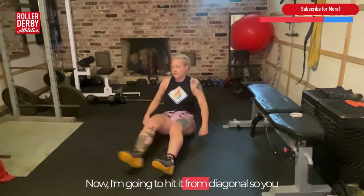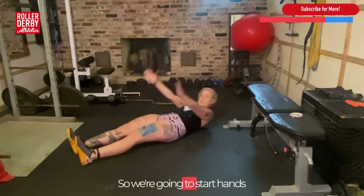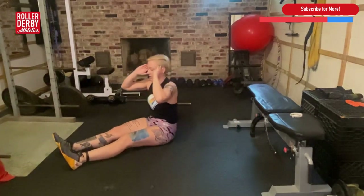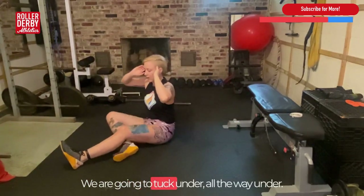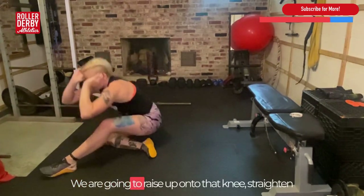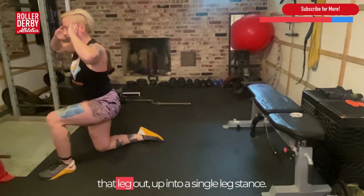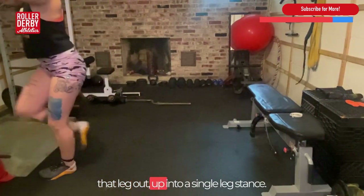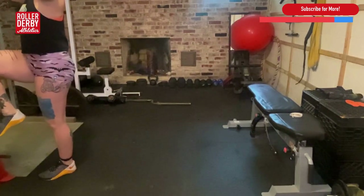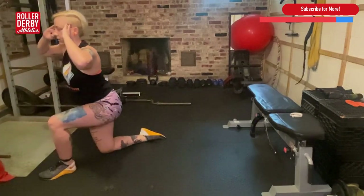Now I'm going to demonstrate from a diagonal angle so you can see what it looks like. We're going to start with hands on our head, laying backwards. We're going to sit up, tuck under — all the way under so that knee is straight. We are going to raise up onto that knee, straighten that leg out, up into a single leg stance, with a little balance at the top. Then in the opposite direction, we're going backwards.